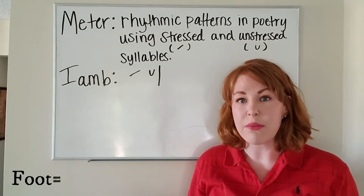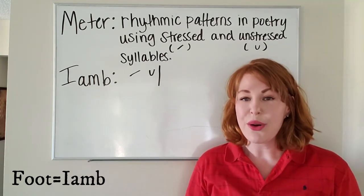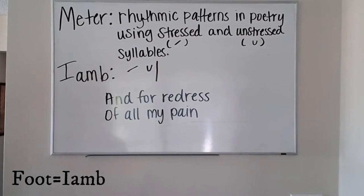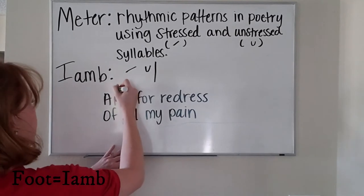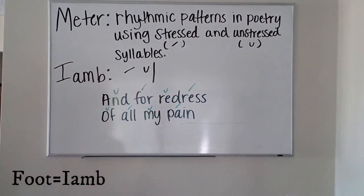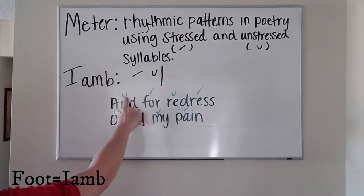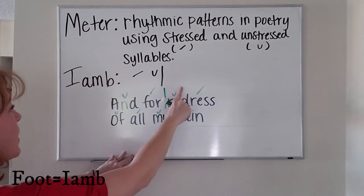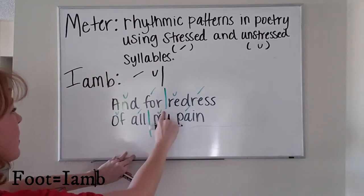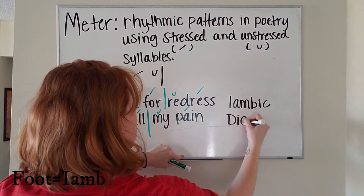With an iamb, in different poems there can be a certain number of feet in a poem. Depending on the number of feet is what kind of meter you see. The first kind you would see would be dimeter, which would mean that there would be two feet in a line of poetry. For example, in our line of poetry: 'I am for redress of all my pain.' Each line has two unstressed syllables and two stressed syllables — unstressed, stressed, one; unstressed, stressed, two. This is called iambic dimeter, which means two feet per line.